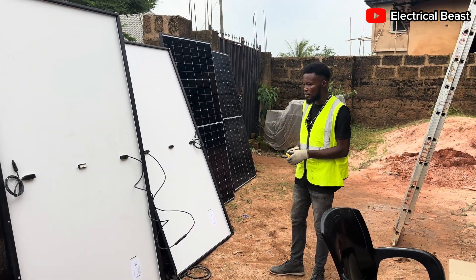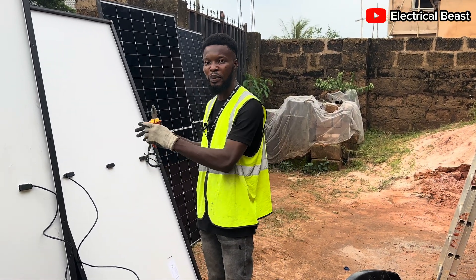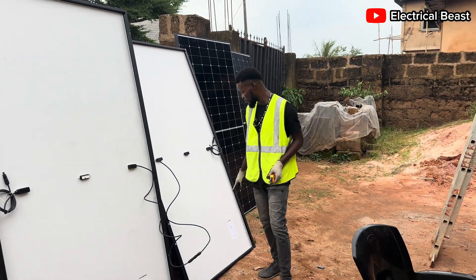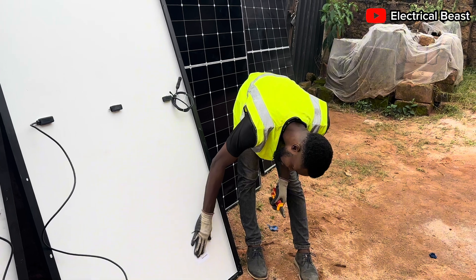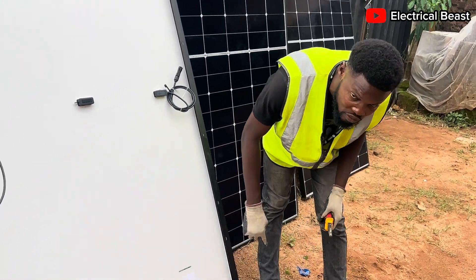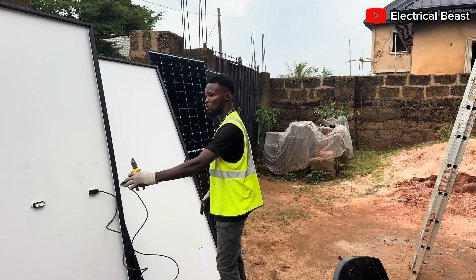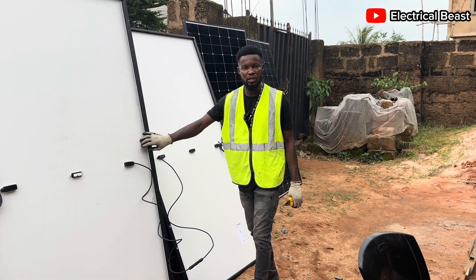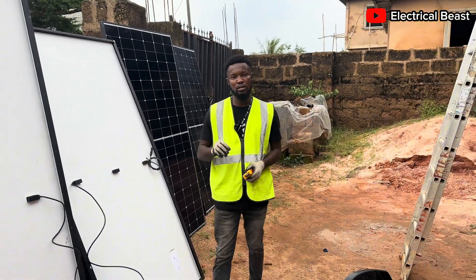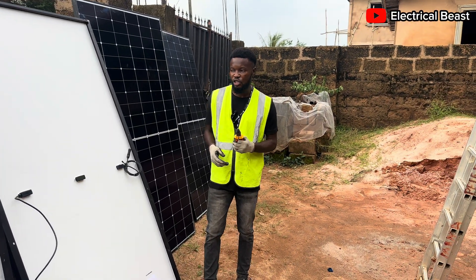When you connect panels in series, the implication is that the voltage of each panel adds up to become one combined voltage. For instance, the voltage at Pmax (Vmp) of this panel is 40 volts. Since these are the same brand, same size, and same wattage, each panel is also 40 volts. When you connect two panels in series you get 80 volts in total, but the current remains the same — the current does not change when panels are connected in series.